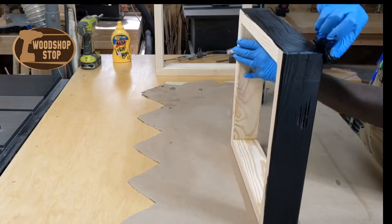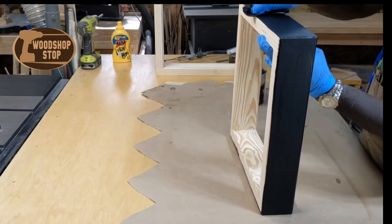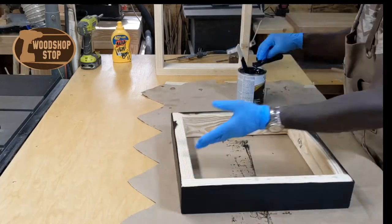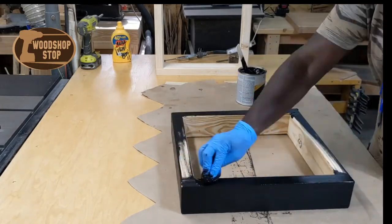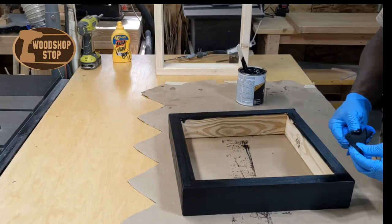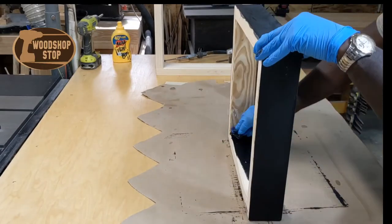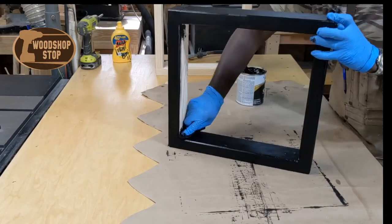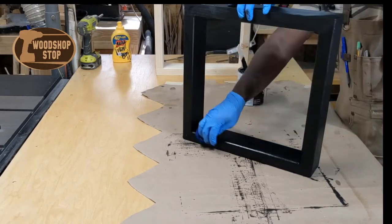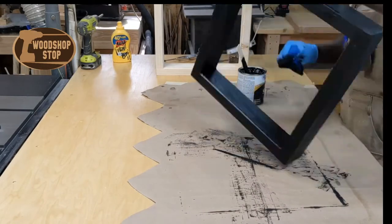Here I'm adding the stain to the legs. This is a black gel stain by Minwax, and I like it for coverage — it works really well, gives a nice even finish, and it doesn't take a whole lot. It's a lot thicker than normal stain and it goes on easy. You can brush it on or use a rag like I'm doing here. Put it on, let it sit for about 5 or 10 minutes, wipe off the excess. You can put several coats on if you want, same process. Pretty quick and easy — that's why I like the gel stain.